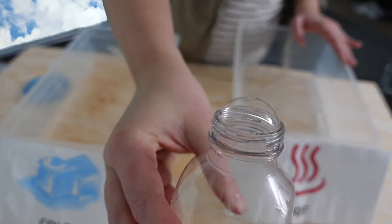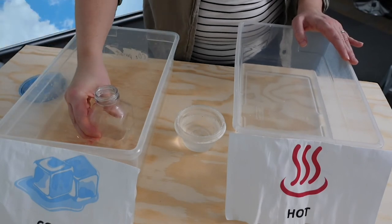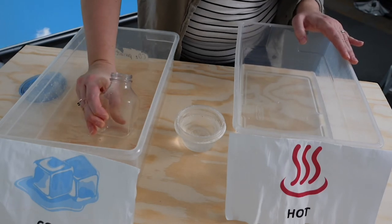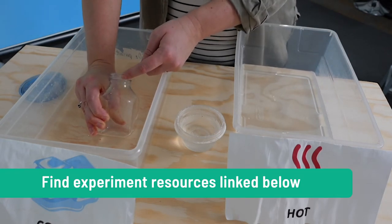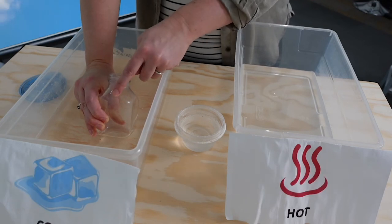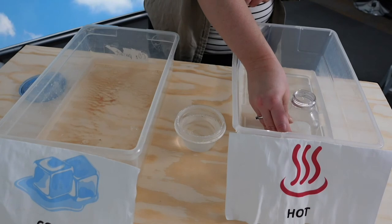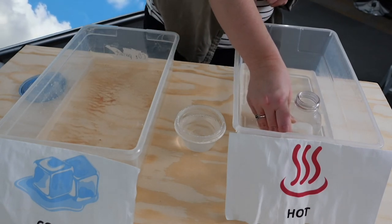You should see a bubble form on the top and come up. Then we switch it over as part of the experiment down into the cold water, and our bubble goes away. It has not popped — it has actually fallen down inside the bottle. If you have colder water, that will speed up the process of it moving downwards and also go down further, so I recommend having some ice cubes in your water. If your film is still there and your bubble is in the bottle, you can move it back to the hot water and watch your bubble reform.